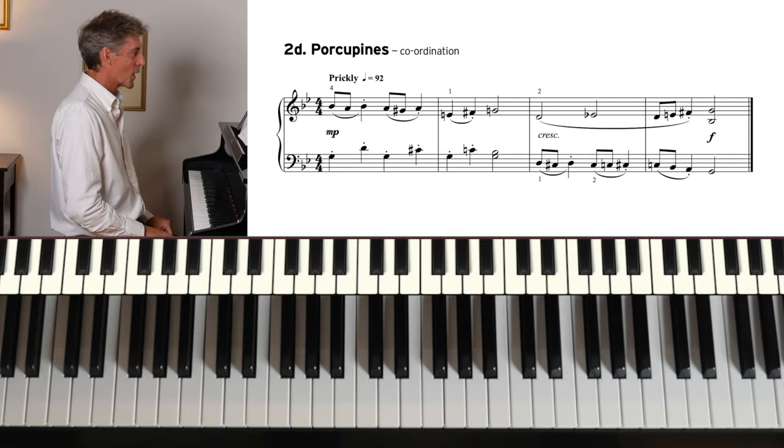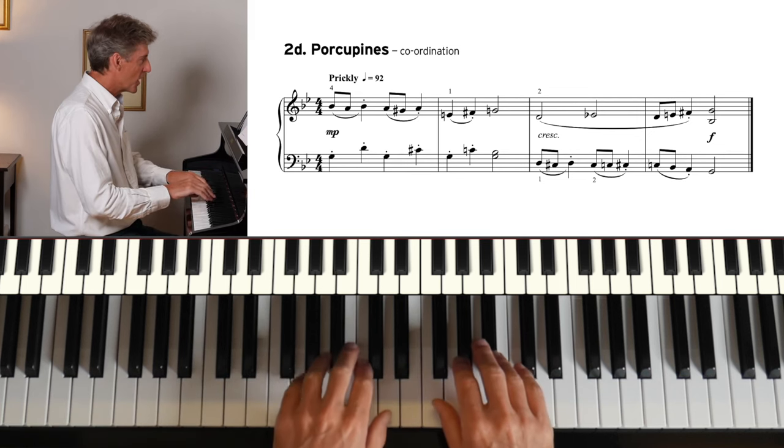Porcupines — and with a title like this we know that some of the notes are going to be short. The difficulty is working out which ones are detached and which ones are linked up. And we're in a minor key here — G minor. 1-2-3-4.